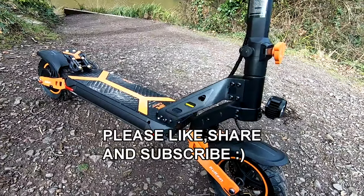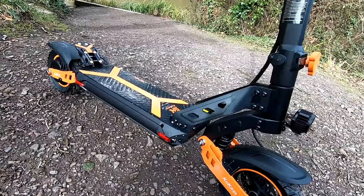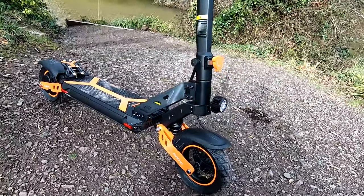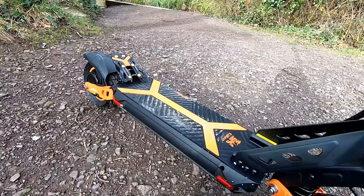Price on these coming in at around about £630 UK, so that's €740. I will put the link in the description for you. It comes very well boxed, also comes with good instructions, tools, charger, and comes with a seat as well which is a nice touch.